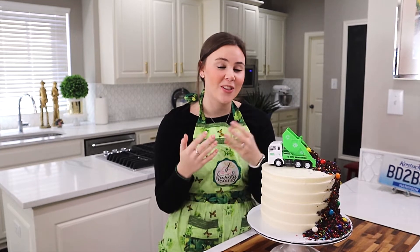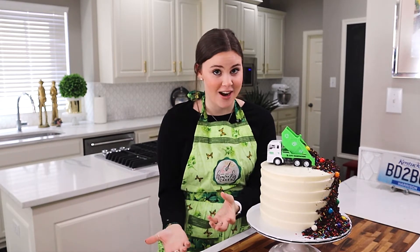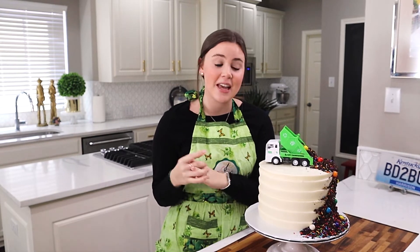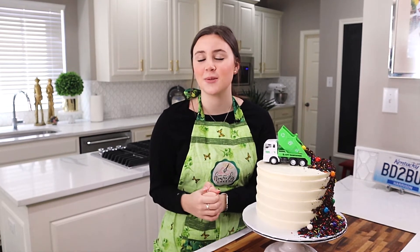Our cake is all finished, and the cool thing about this cake is all the Oreos, candy, and sprinkles would be super cute coming out of any truck — whatever your favorite dump truck, tractor, or pickup truck, this cake would be perfect for that. If you enjoyed learning how to make this cake, make sure to like and subscribe and ring the bell so we can change the world one cake at a time. Bye guys!